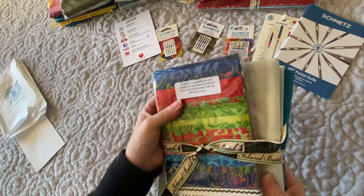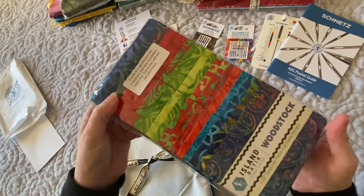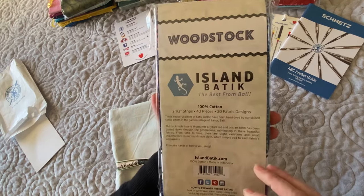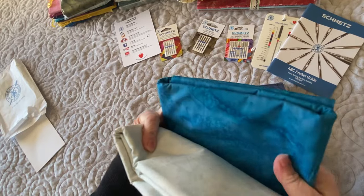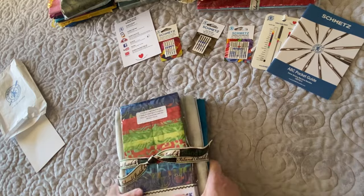Next up is a strip set called Woodstock. It is super pretty — two-and-a-half-inch strips, 40 pieces. I was also sent two coordinating fabrics that go with that, so that'll be great. That's going to be for one of my projects also.